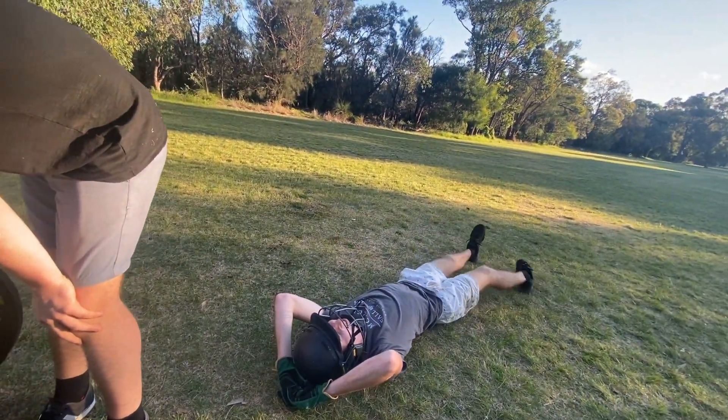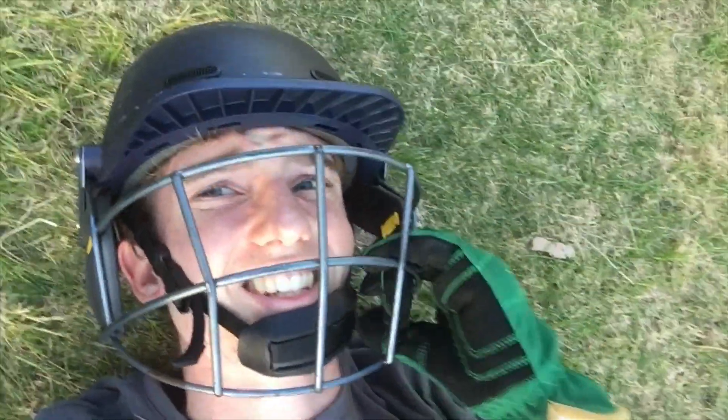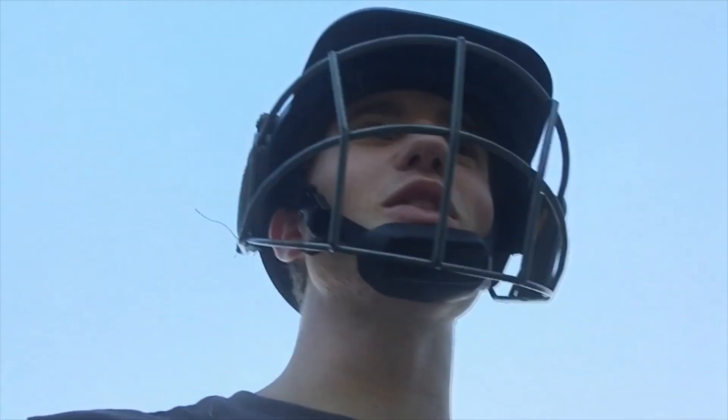Did it hit your head? No — you just slid down. Yeah, I just slid — how far? I just slid for like 10 metres! It's a wrap. We leave with our dignity and our war wounds. Yeah, it was pretty good though.